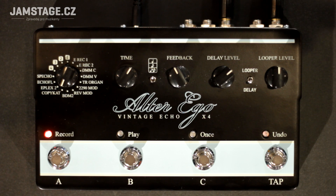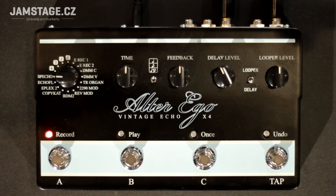Now let's look at the simulation of the tape echo Watkins Copycat. And then here we have the simulation of the tape echo Roland Space Echo.